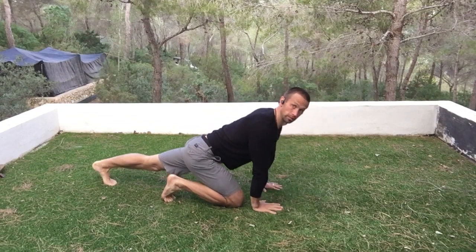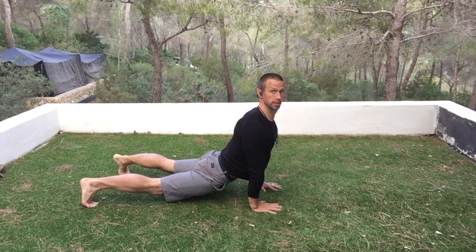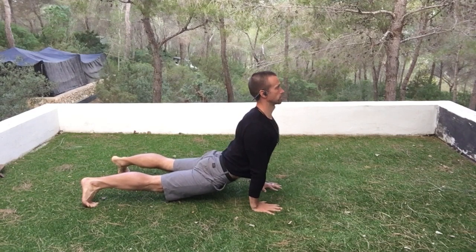I'm in here, I sink and get into the hips. I really got to squeeze the booty, squeeze the thighs, and squeeze the abs to protect my lower back.